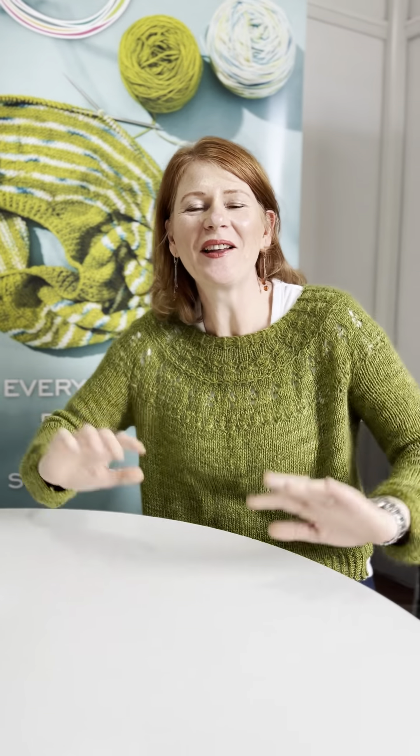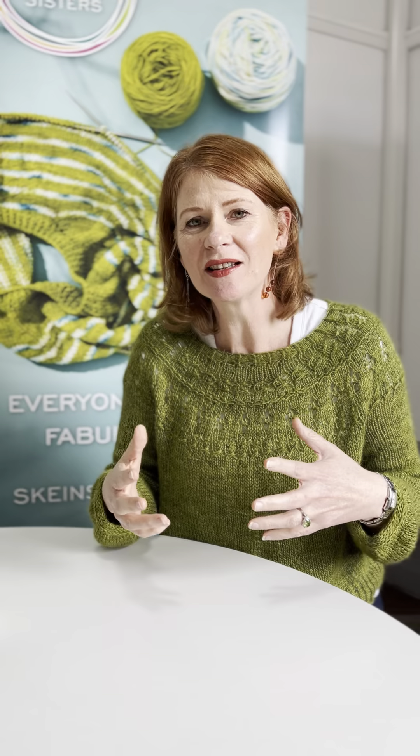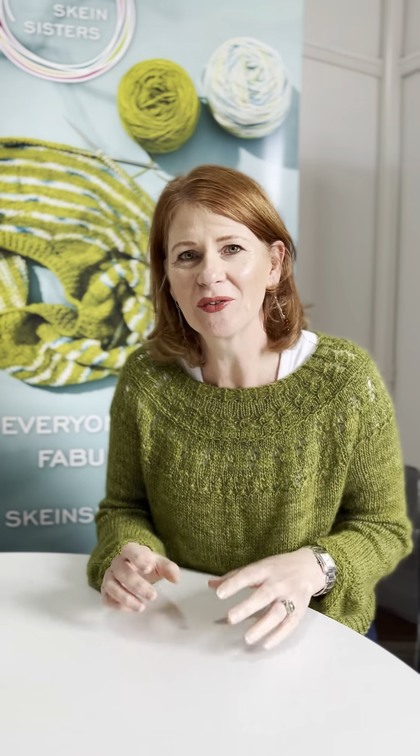Hi, I'm Deb from Skane Sisters. I've finished my ranunculus top. It's been a little while since I showed it last time, but I actually wasn't happy with a few things, so I swapped it around. I added some short rows as I talked to you about last time, and I also changed the cast off that I used.